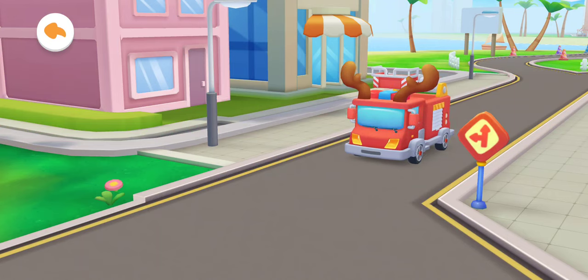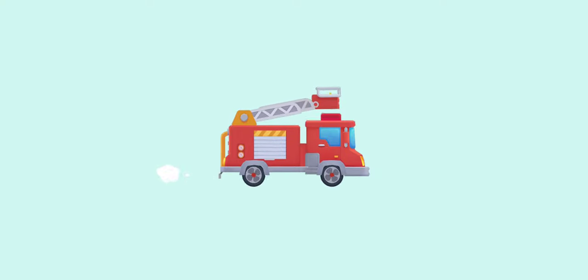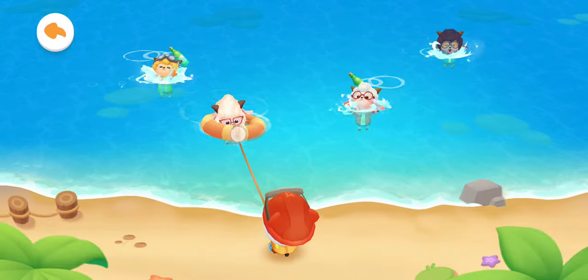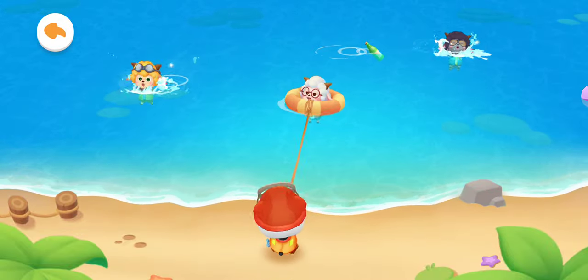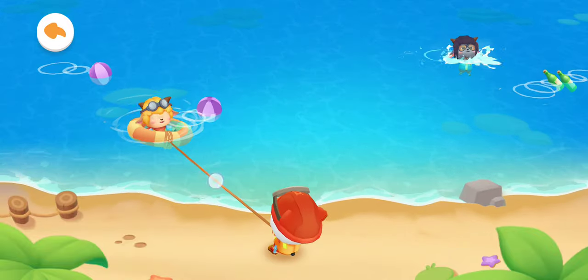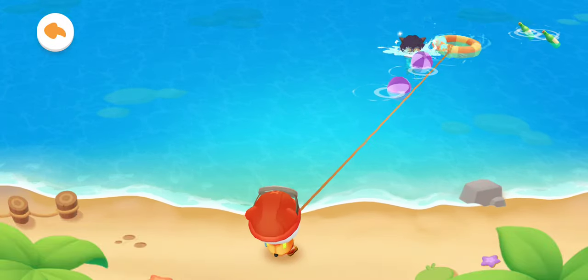Don't be afraid, Candy. The rescue team will be here soon. Tap the person in water and put a life buoy on him. Slide the rope to pull him up.